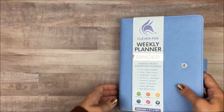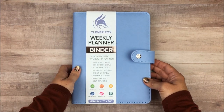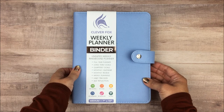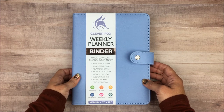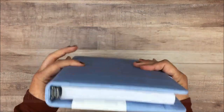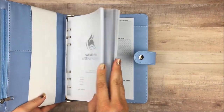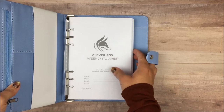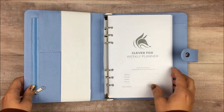Let's talk about the binder for a minute because I'm actually really impressed with it. The full system runs for about $35 to $36.99 right now — of course that's always subject to change — but I think that's pretty reasonable for what this is. You can also get the inserts separately if you're interested in just the planner part without the binder, or if you just need a refill, because that's technically how they sell them.